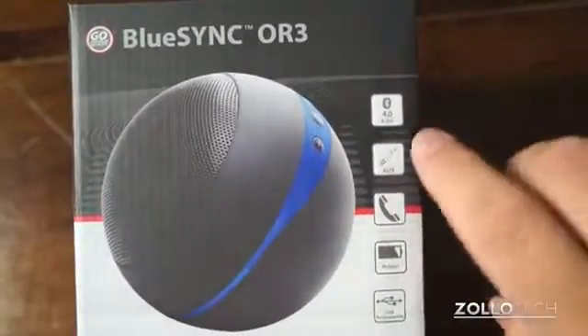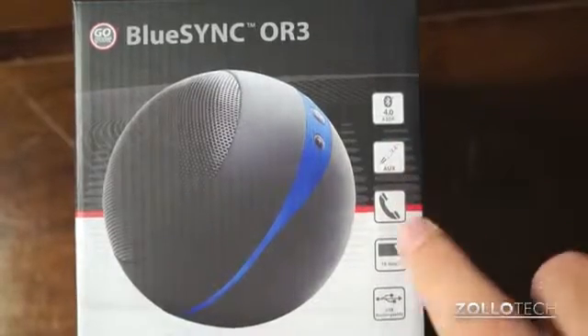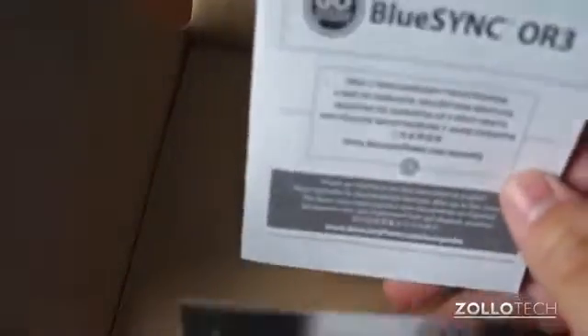You can see it says it has Bluetooth 4.0, A2DP, auxiliary, phone if you want to talk through it through your phone, and then 16 hour battery life and USB rechargeable. Let's open it up here and there is a free 3-year warranty it says.